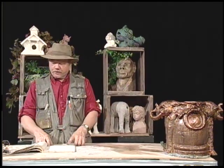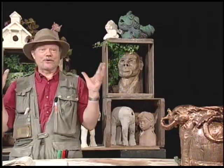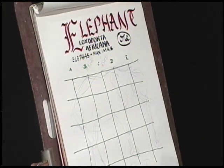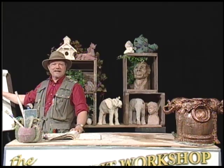Now, the elephant — the reason I was doing research — there are two major types of elephants. The African elephant, I'm showing off my education, called Loxodonta Africana. Of course, the Asian elephant, called Elephas Maximus.